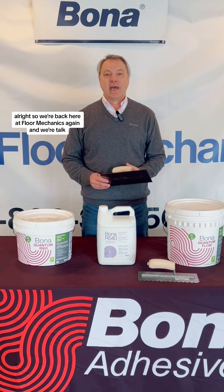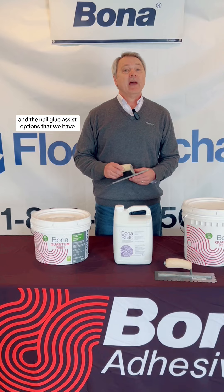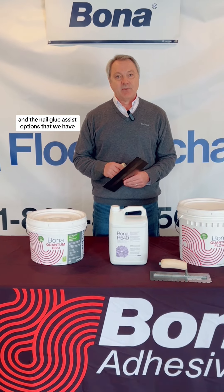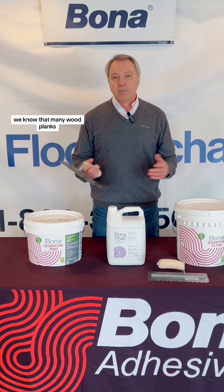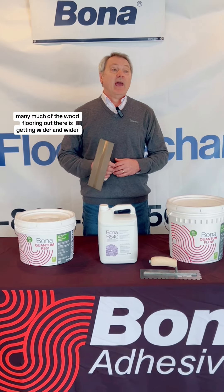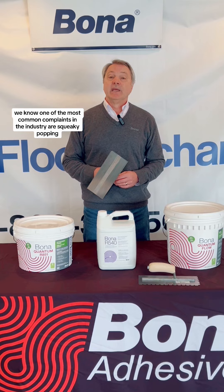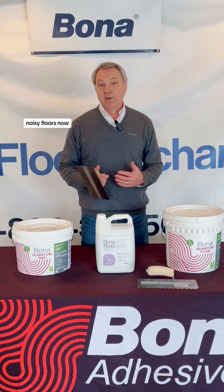We're back here at Floor Mechanics again, and we're going to speak about the 1000F trowel that Bona has and the nail glue assist options that we have. We know that many wood planks — much of the wood flooring out there — is getting wider and wider, and even though it might be engineered, one of the most common complaints in the industry are squeaky, popping, noisy floors.